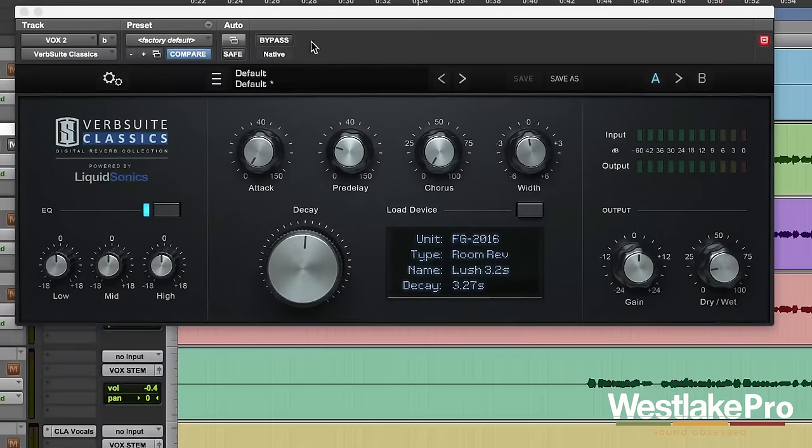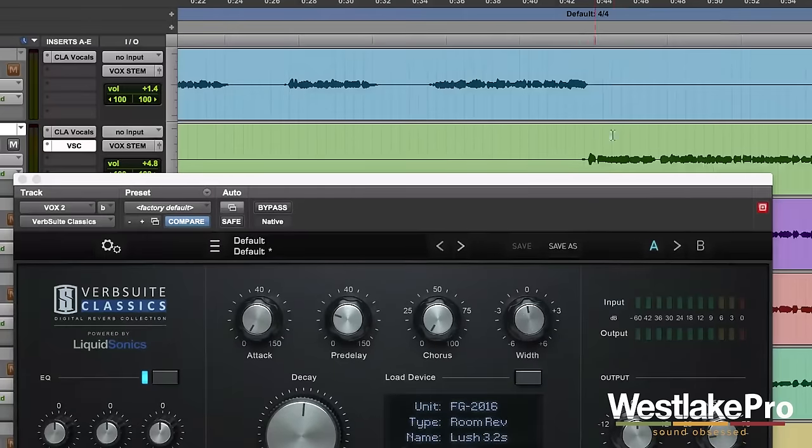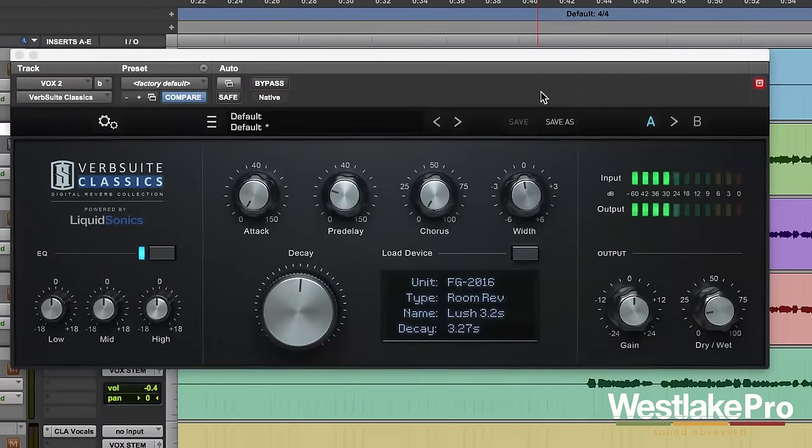So that is the session we're working with. I'm going to start us off with this vocal that we're using it on. So on this vocal, let's go ahead and take a listen to it. We've got some very cool sounds going on there with the reverb.